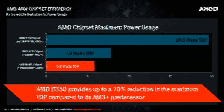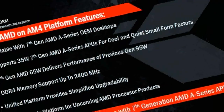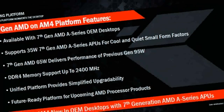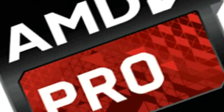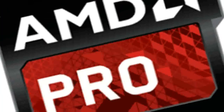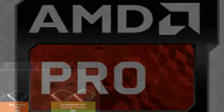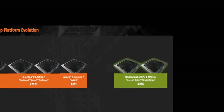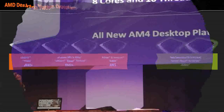AM4 is a huge step forward compared to the old AM3+. Finally there's built-in native support for PCIe 3.0 and USB 3.1. The new desktop platform provides support for dual-channel DDR4 memory with an operating frequency up to 3,200 MHz. The socket provides up to 24 PCIe lanes, which depending on the chipset corresponds to Intel LGA1151.